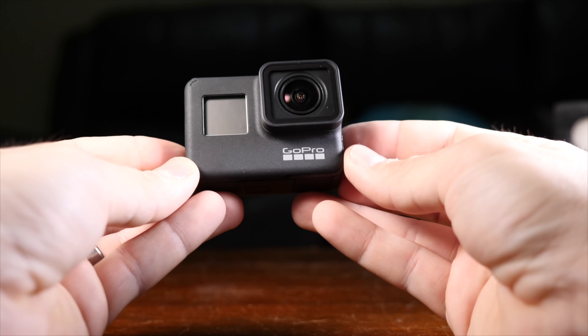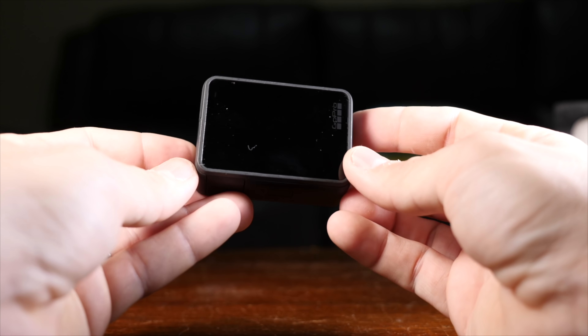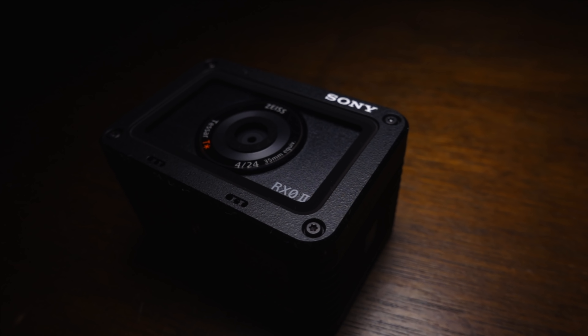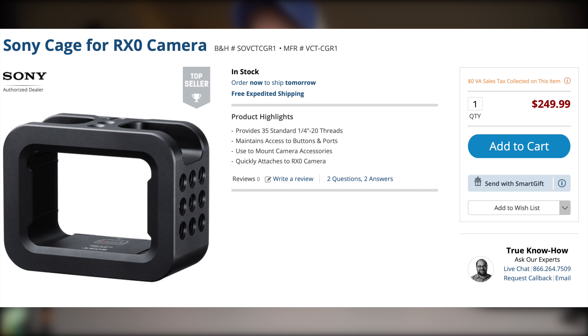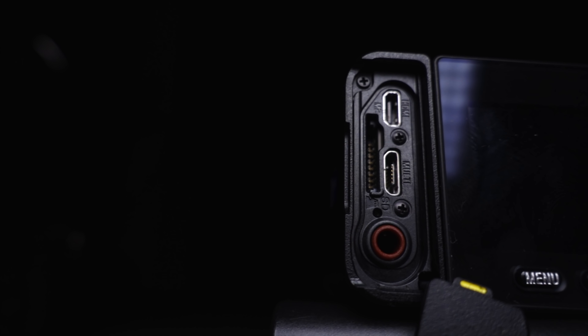Last but certainly not least: compatibility with GoPro-style mounts and accessories. Thankfully, the Hero 7 Black is absolutely compatible with its own line of first and third-party accessories. Not so fast though, because the RX0 isn't that far behind — it has a quarter-inch tripod mount on the bottom and a whole host of its own first-party accessories. Some of them are very expensive, but they are there. There are also action camera gimbals that support the RX0, and you don't really need an audio accessory when it's got a built-in audio port. I'd say the accessory category is a dead-even draw.